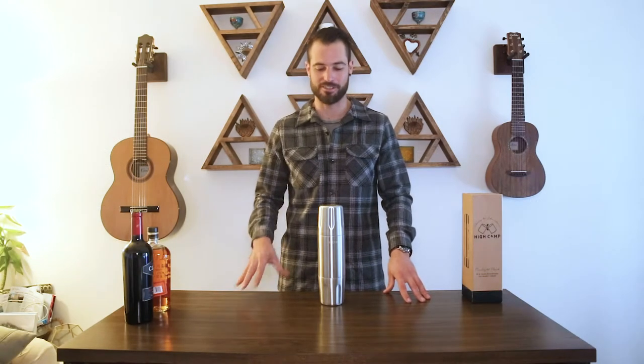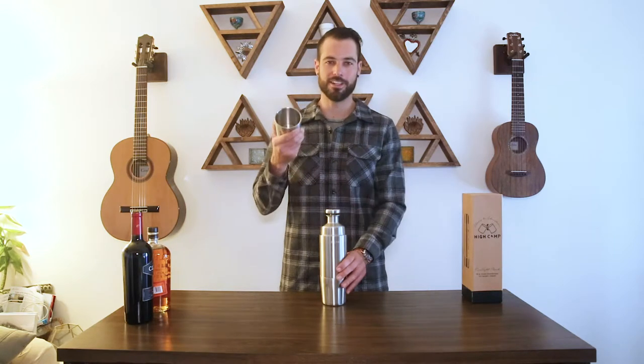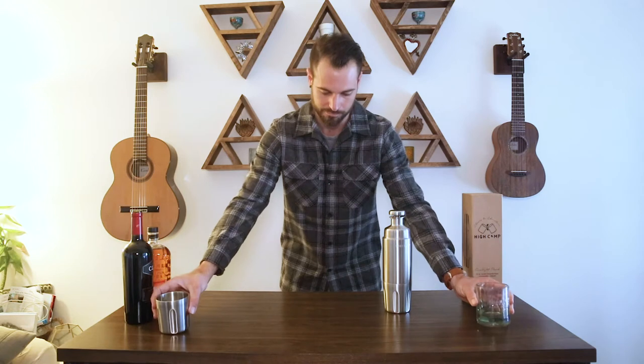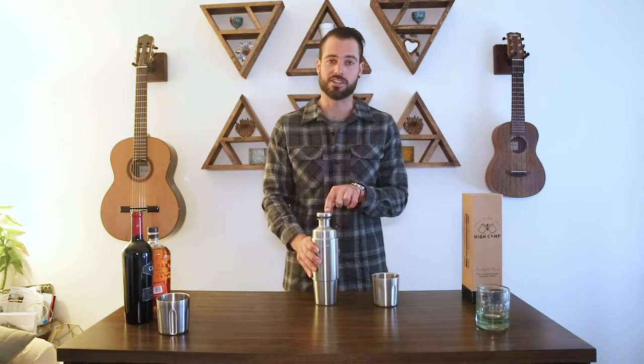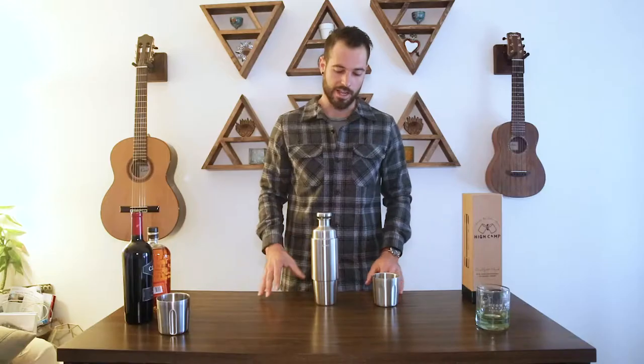The key design consideration for the Firelight flask was to design something as functional indoors as it is outdoors. The threadless tumblers are full size, just like your favorite bar glass at home. The flask is designed in the likeness of a crystal decanter set, and the brushed finish makes the flask seamlessly blend in on your bar cart at home.